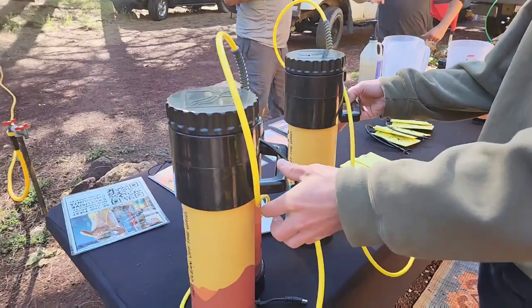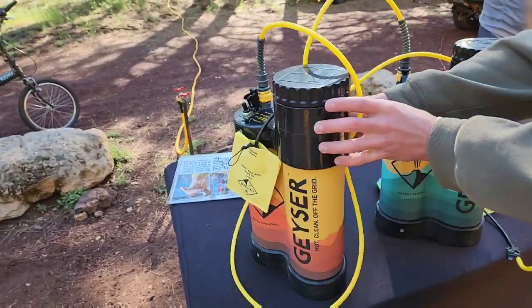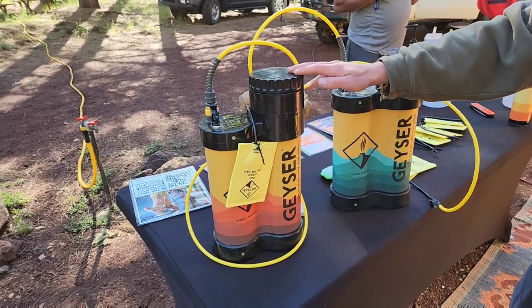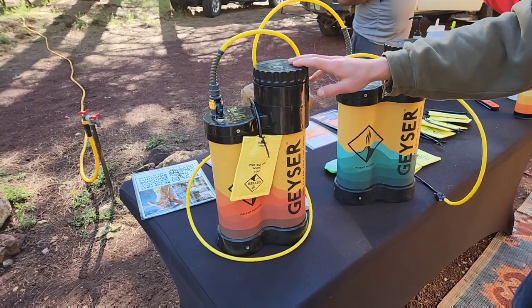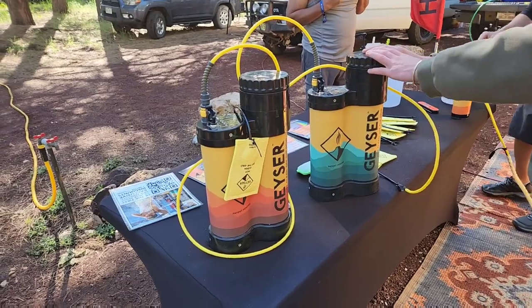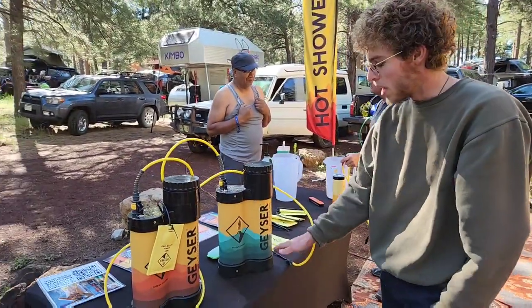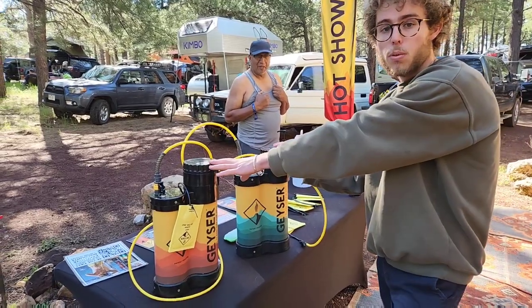Here is the actual unit itself. We have two units: the Geyser Standard and the Geyser Heated. This one has an internal electric heater; this one does not. That doesn't mean you're taking a cold shower with the standard — you just boil your water externally. Both units only hold three liters of water.